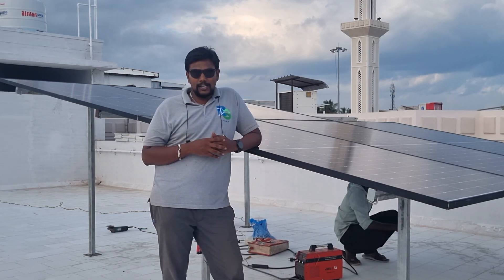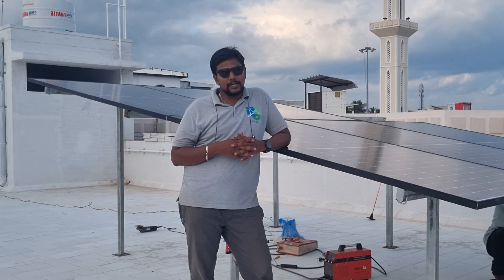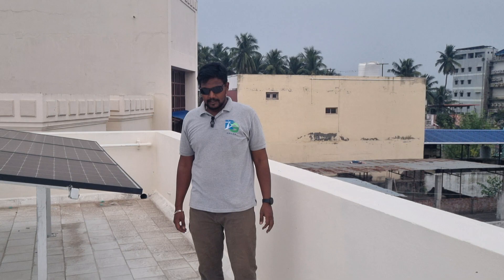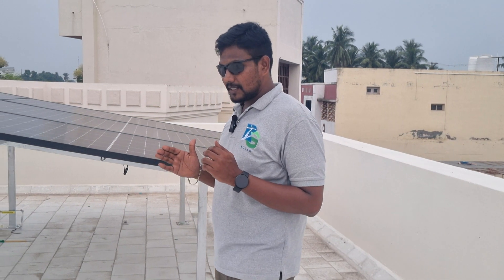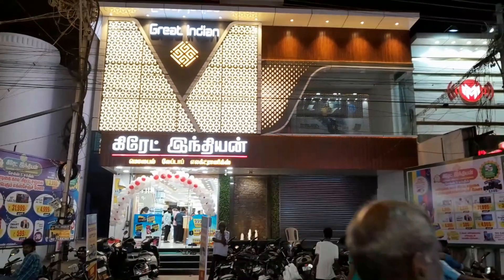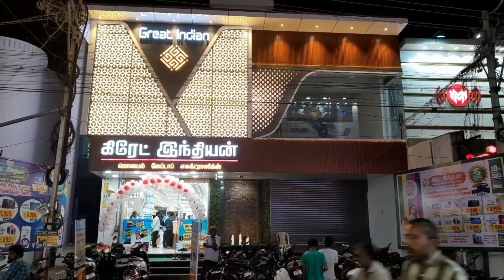Hello viewers, welcome to RG Solar. We did a video about solar panels and installation of solar panels. We are doing a commercial complex with solar panels at a prime location. We are doing a mobile shop called Great Indian Mobiles.